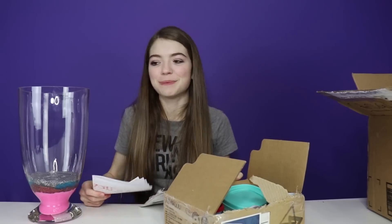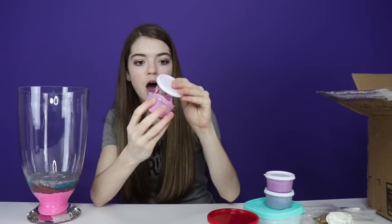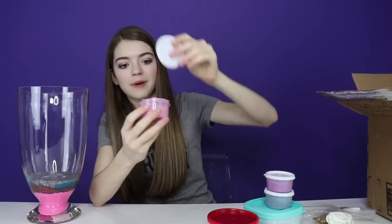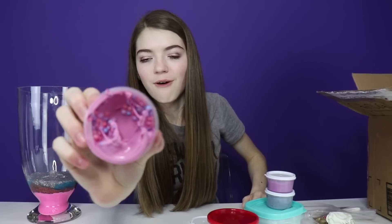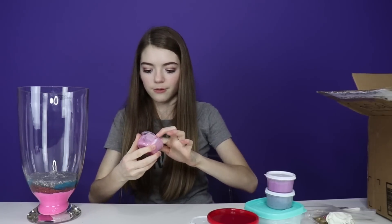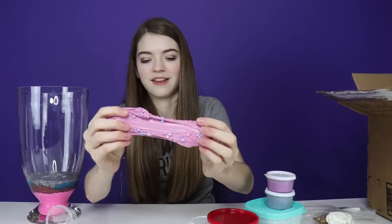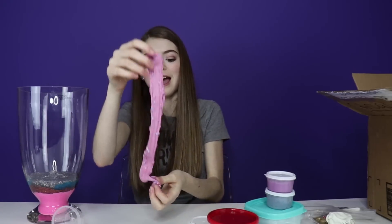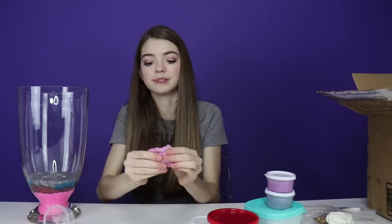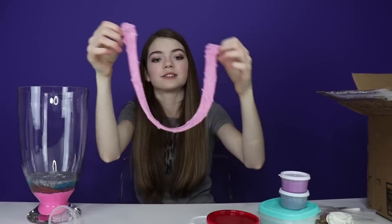This next slime mystery box is from Patience in Arizona. Thank you so much, Patience. I say we start off with this one right here — look at this slime! It's got some little foam beads in there and it's like a pinky purple slime. You guys have such great slime skills!